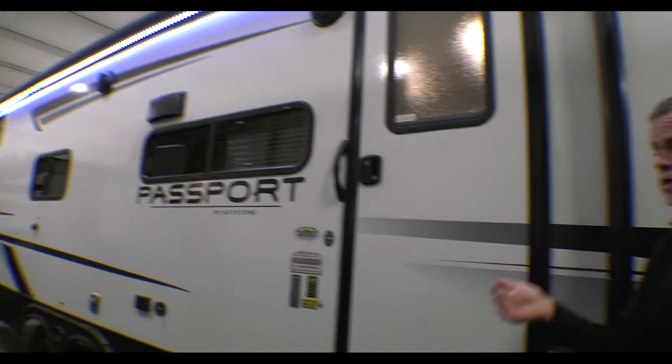Outside speakers — this unit comes with inside speakers and outside speakers. You can play them both at the same time or you can play one and not the other. Word to the wise: make sure if you're in your camper watching a movie in the evening that you don't have your outside speakers playing also.